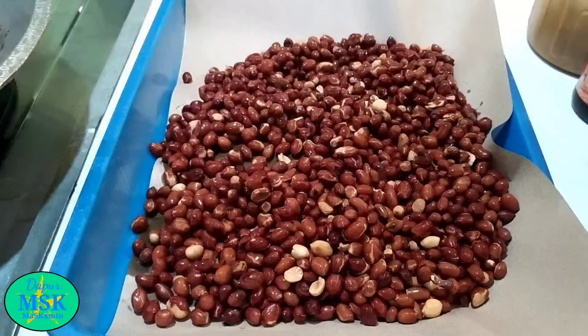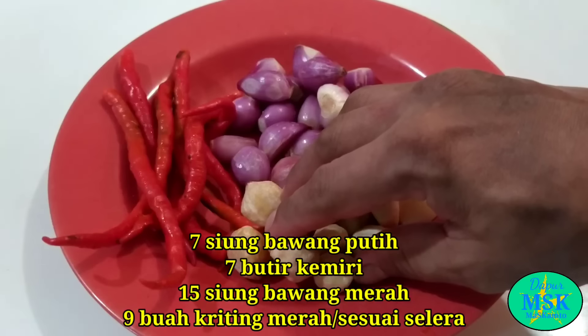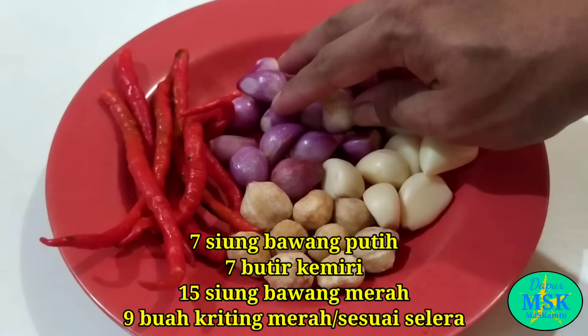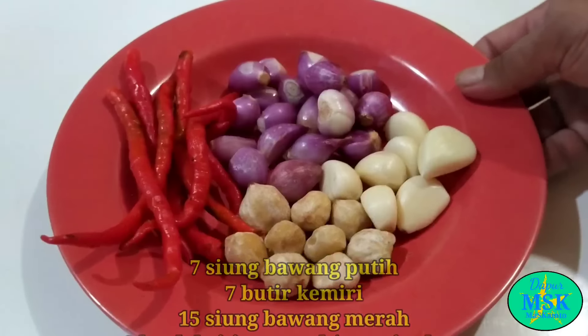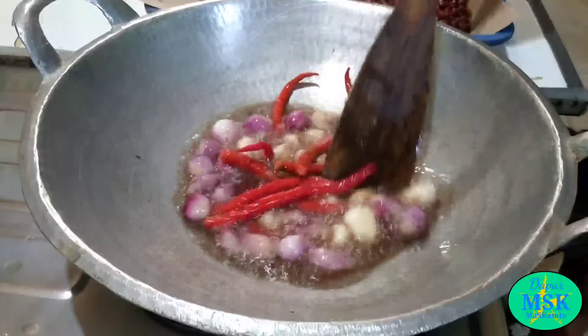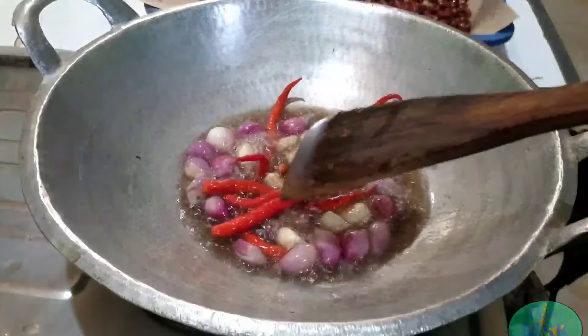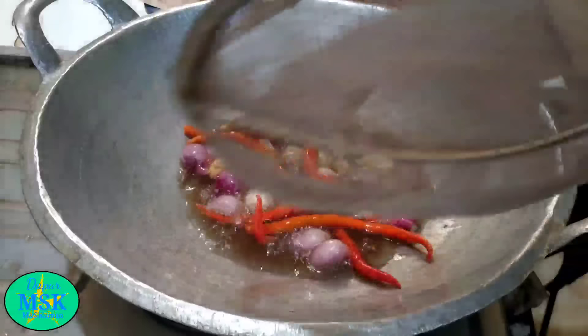Baik sahabat, kemudian siapkan bumbu ya. Di sini saya sudah siapkan bawang putih 7 siung, untuk kemirinya 7 butir, dan untuk bawang merahnya ini 2 kali lipat dari bawang putih ya. Untuk cabai keritingnya, ini sesuai selera saja, langsung digoreng. Untuk menggoreng ini jangan terlalu lama ya, sesaat saja, asal layu. Cukup, langsung diangkat saja.